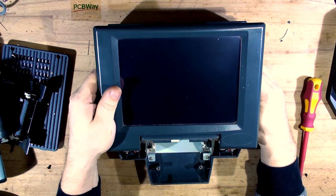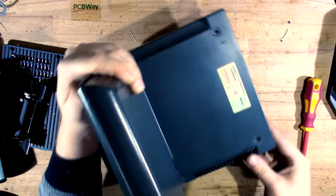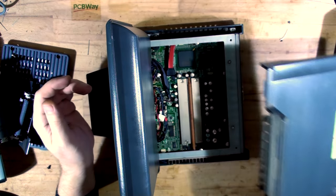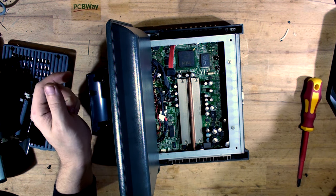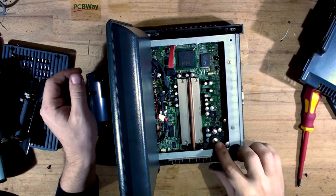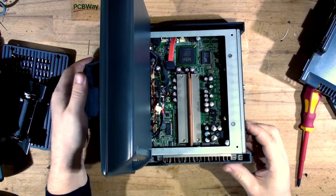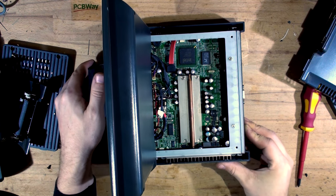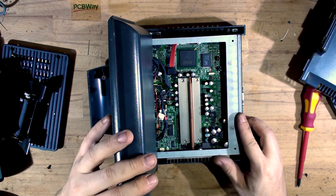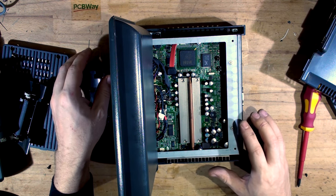Now let's lift that off and take the lid off finally. And here is the circuit board. Oh, that is nasty - look at those caps. They are pretty much open - you can see inside of them. They're not just bulging - almost all of them. Let's see if I can take the screen off or get this board out somehow.